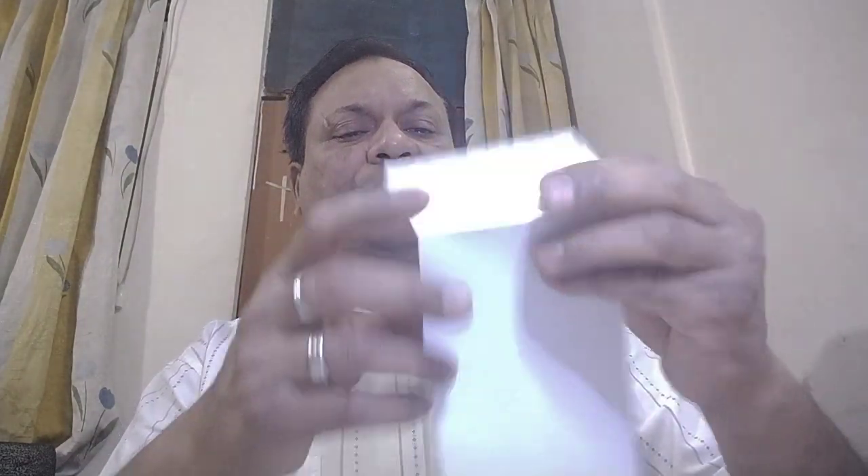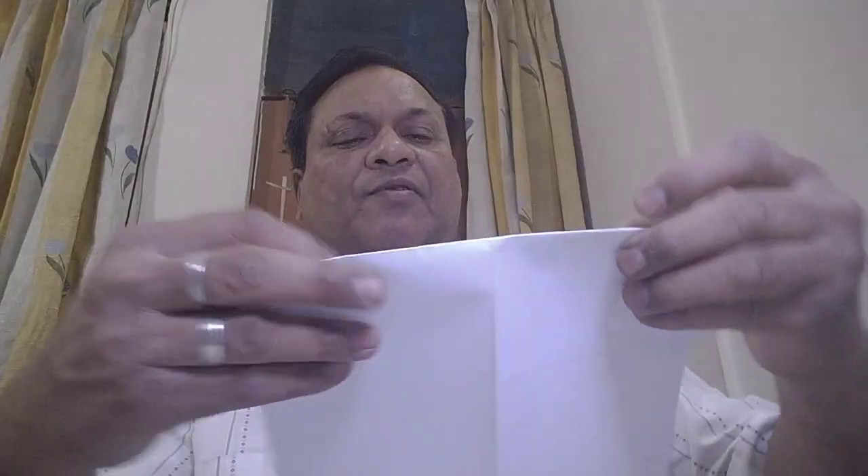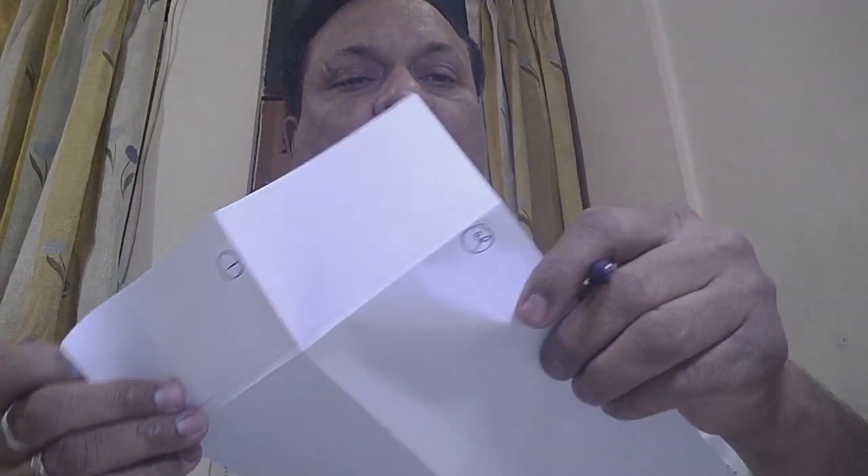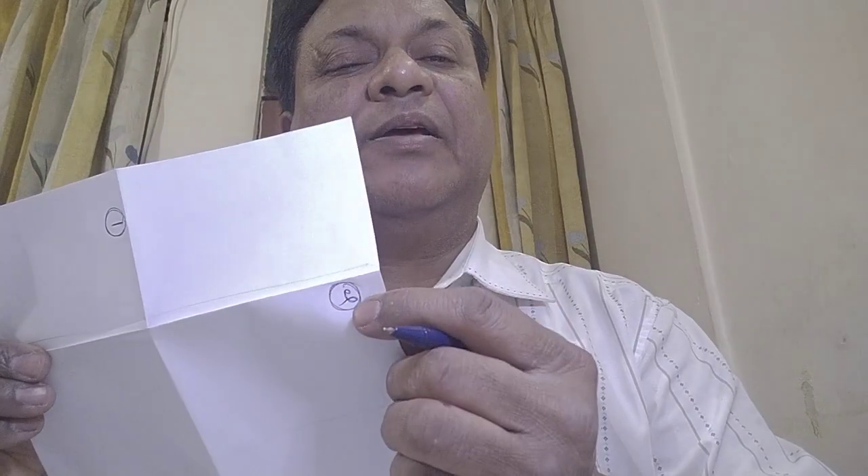Now I have folded like this — this is the second fold. I will fold it properly so that a single crease line is formed, and I will mark it as second fold. You can see the second fold marked here.